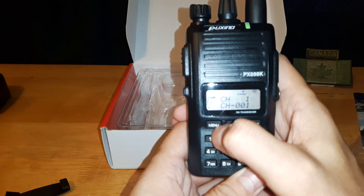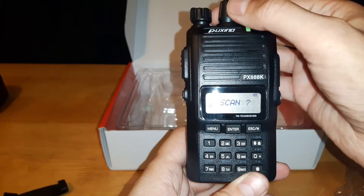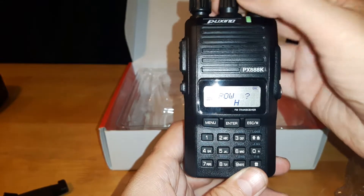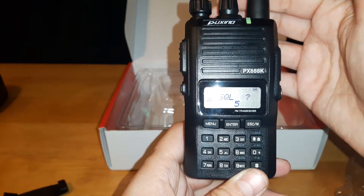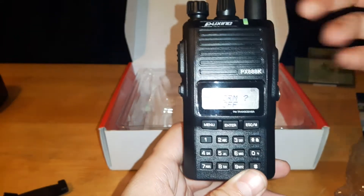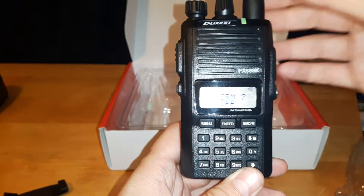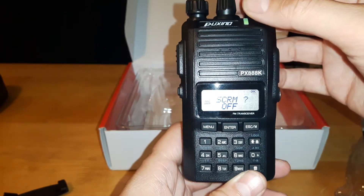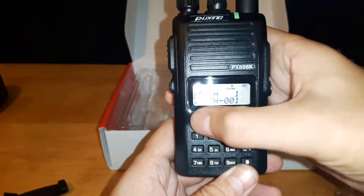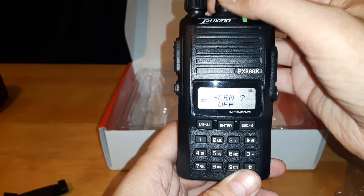There are a lot of features on this radio. If you hit menu and scroll through, you can scan. There's your power high/low setting. That's the scrambler — that's one of the features I want to try. It's supposed to work so that when you're talking to someone and someone else is listening in without the right code, they can't understand what you're saying.